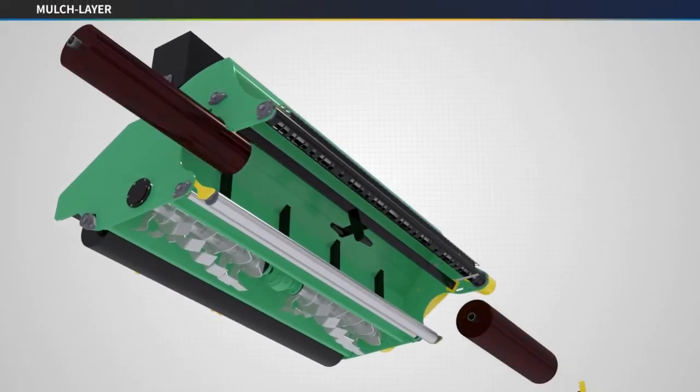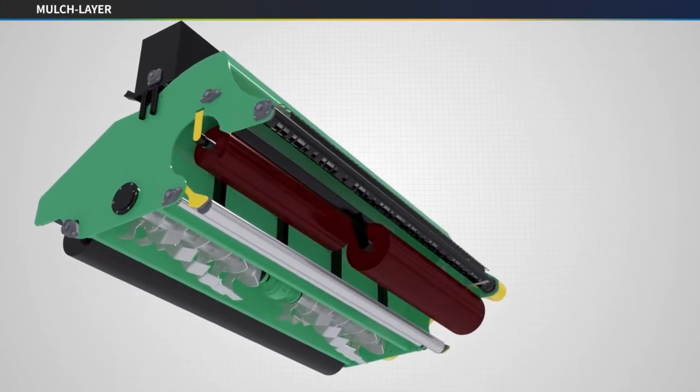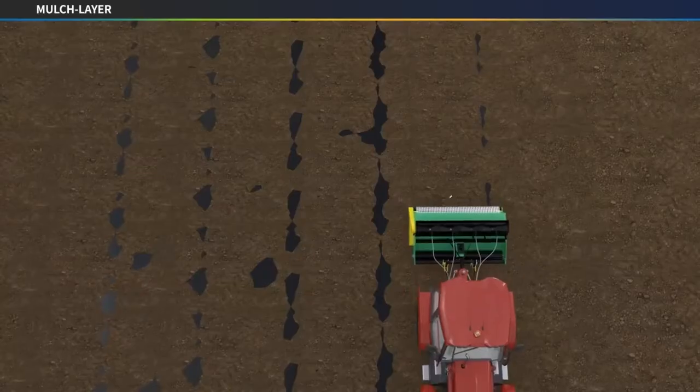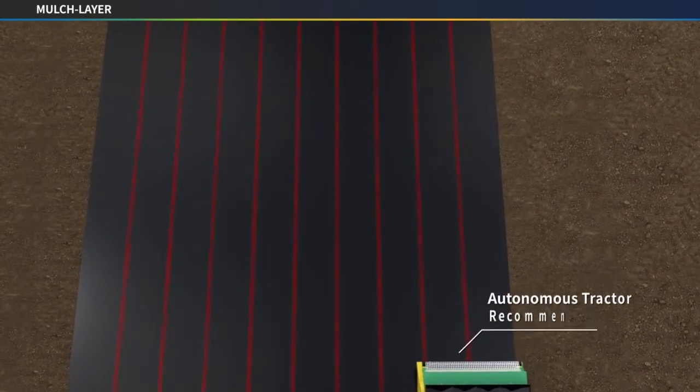Mount two rolls of seed film on the mulch layer with the seeds facing the ground. It is important to precisely overlap the seed film to create an environment where weeds do not grow. For accurate mulching, the use of autonomous tractors is recommended.